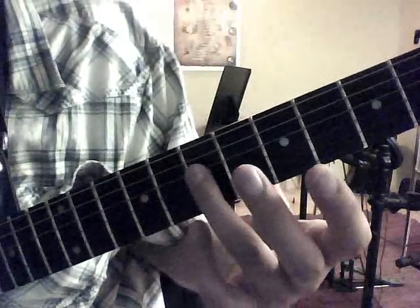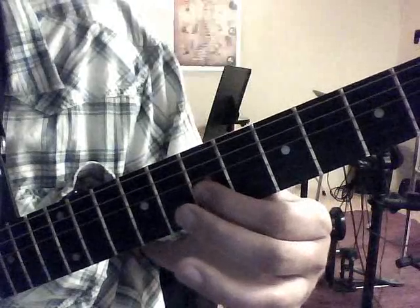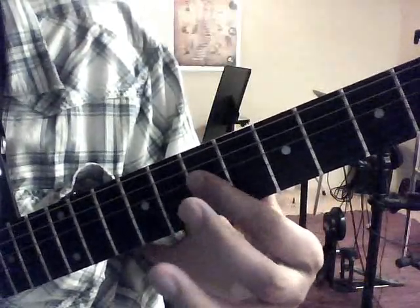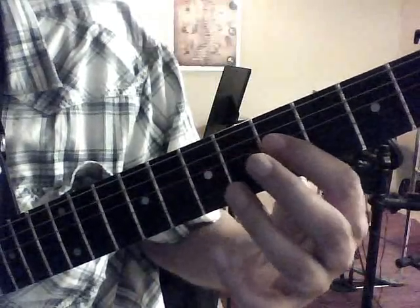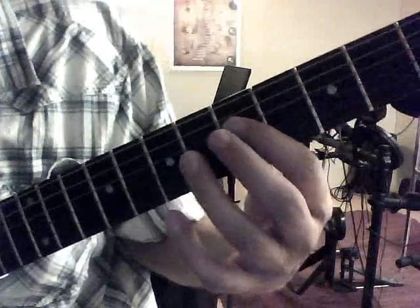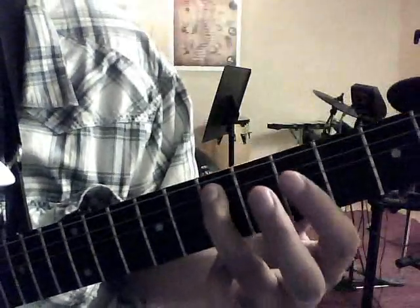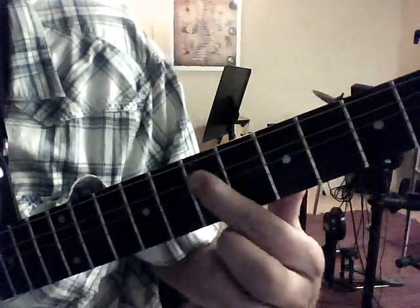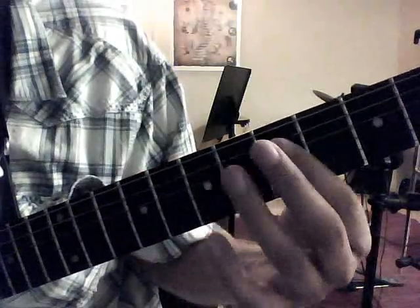The first part of the phrase again: 7 to 9, 7th fret 3rd string, 8th fret 2nd string, 7th fret 4th string, and then we're going to slide down to the 5th fret 4th string, and then 7th fret, 5th fret, 5th fret — just like so.